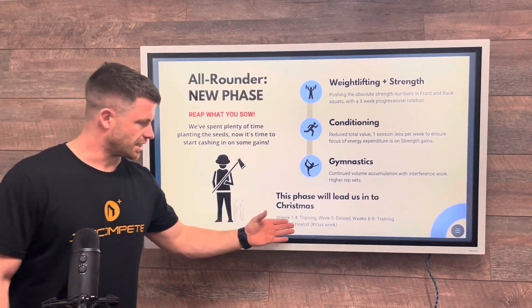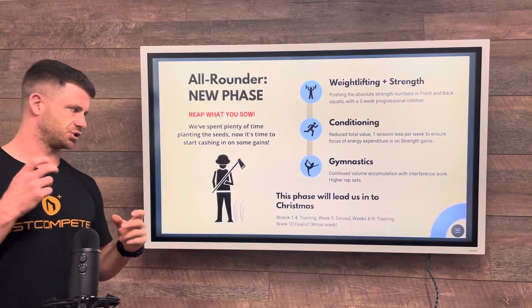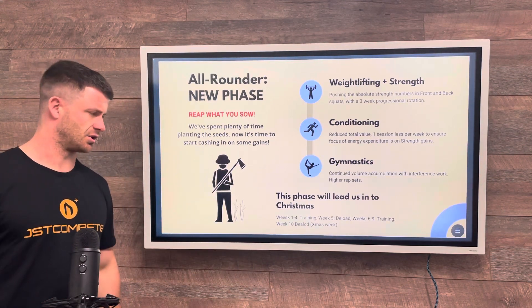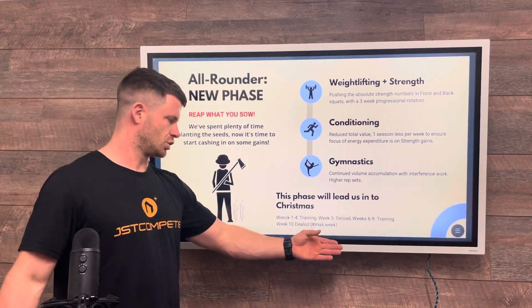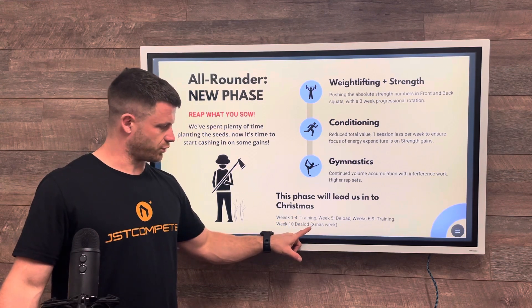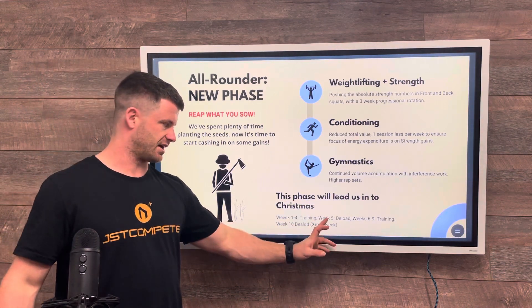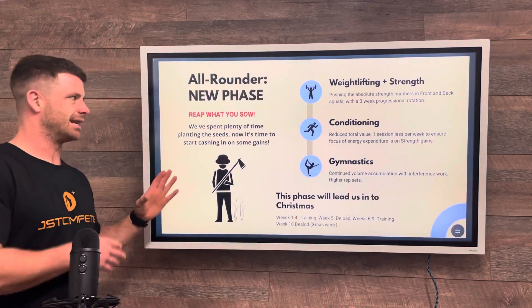As a breakdown: weeks one to four lead into Christmas. We've adjusted the schedule slightly so that Christmas week is a deload — because most people struggle getting into the gym over Christmas, Boxing Day, New Year's Eve, etc. We've worked back so Christmas week is a deload, with four weeks of training prior to Christmas and then another four weeks of training after, each followed by a deload. Four weeks training, deload, four weeks training, deload.